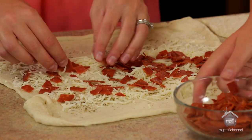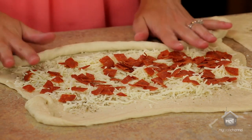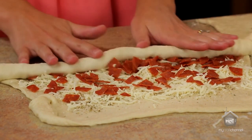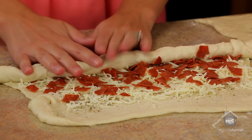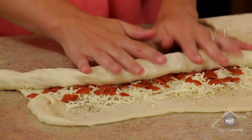After your toppings are on, go ahead and roll it up just like you would cinnamon rolls. You try and keep it tight so your layers will stick to each other — that's kind of the tricky part.